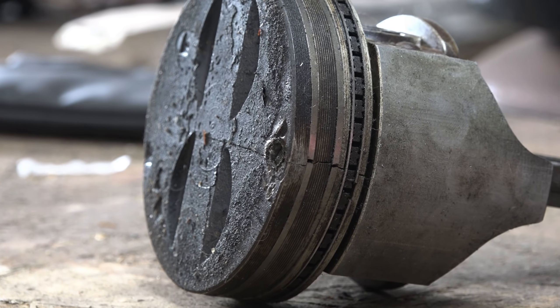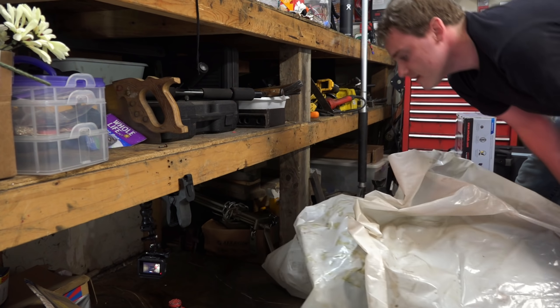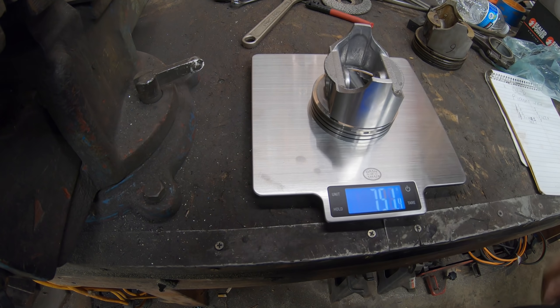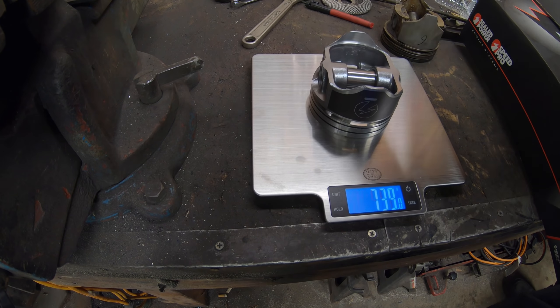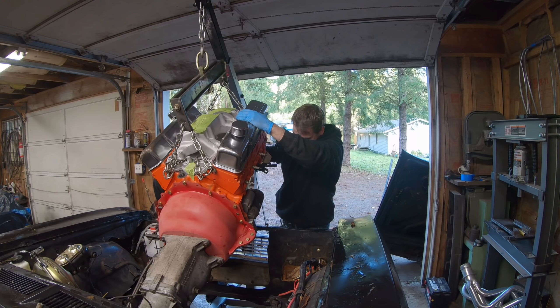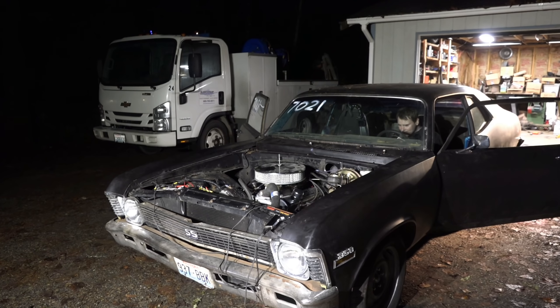If you've been following along, you've seen us pull a small Journal 327 out from under the bench, come up with a plan for rebuilding it, fail, then come up with another plan, rebuild it with parts off our 350, pick up a Muncie 4-speed and a scatter shield, then fire it off for the first time on our SuperSketch Nova. Now the journey continues on the pavement.